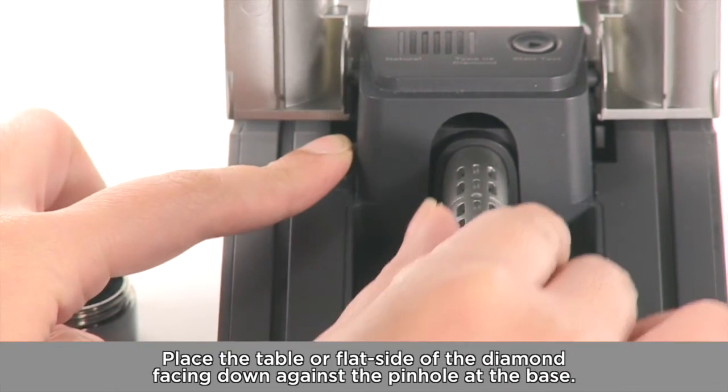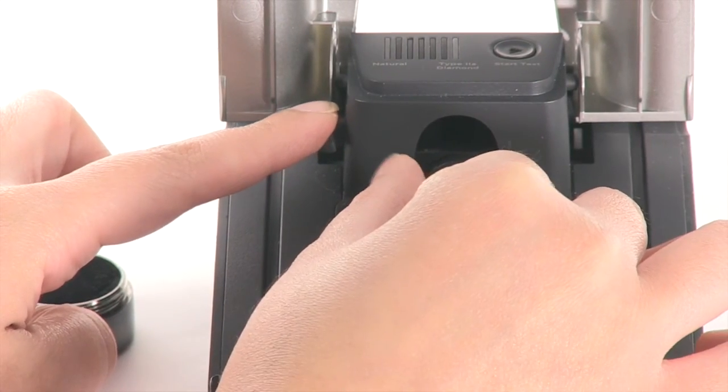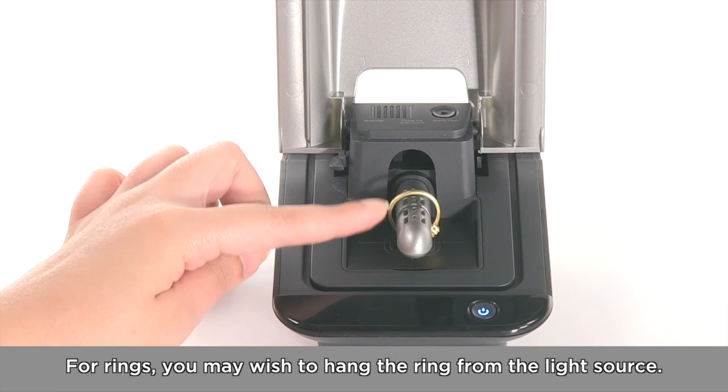Place the table or flat side of the diamond facing down against the pinhole. For rings, you may wish to hang the ring from the light source.